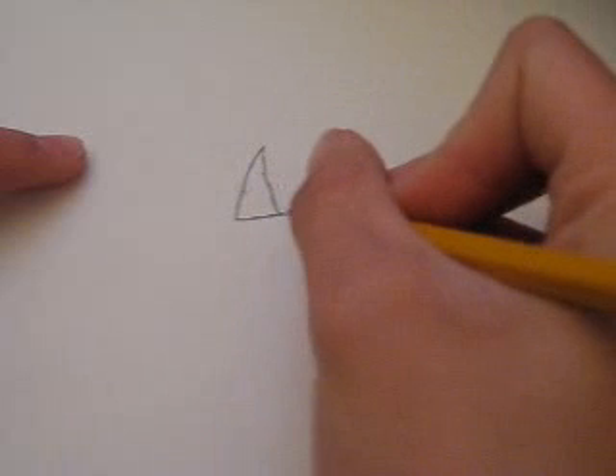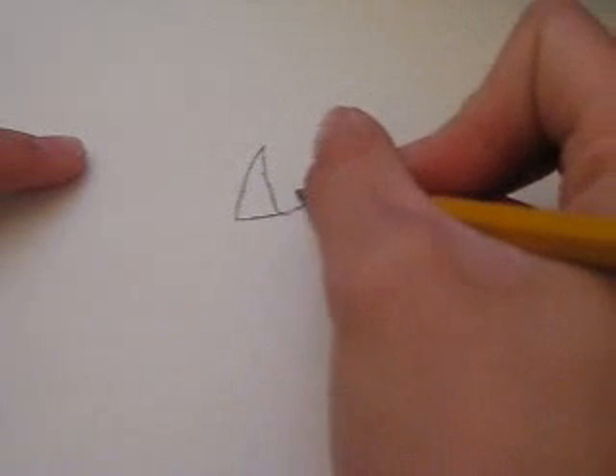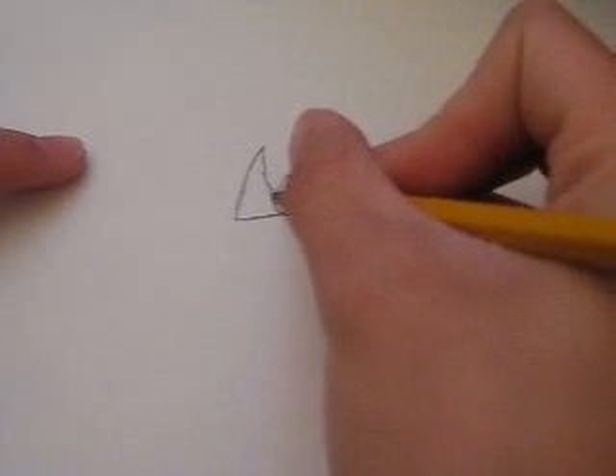Alright, then you draw the second horn, which will be slightly smaller — I'd say around halfway.